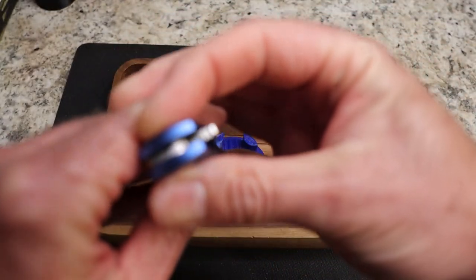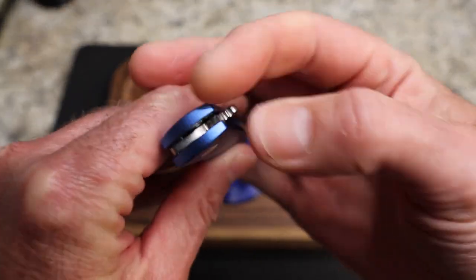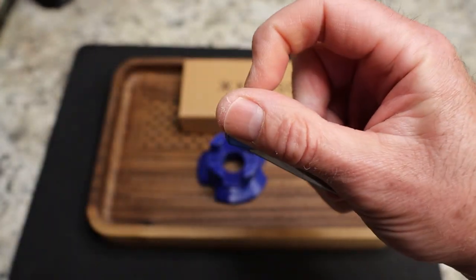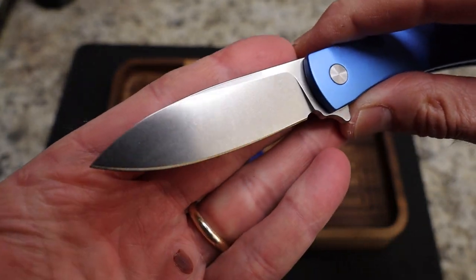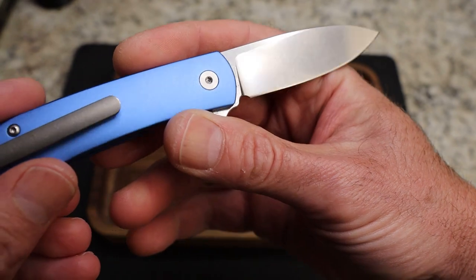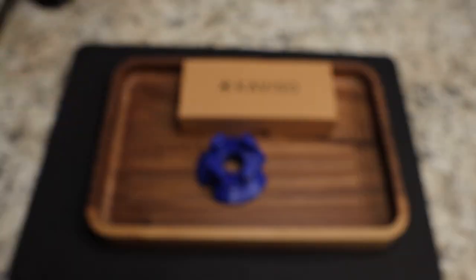You do have nice jimping on your flipper tab — very nice. Let's flip this open. This is a beautiful drop point blade, very nice stonewash.